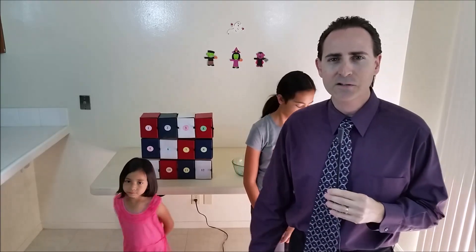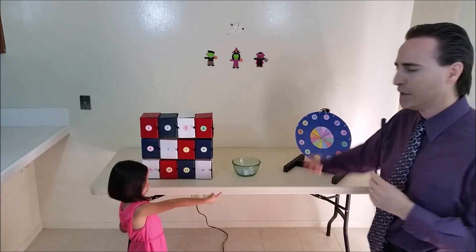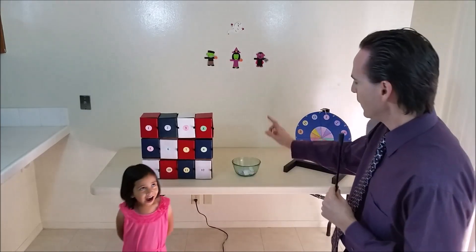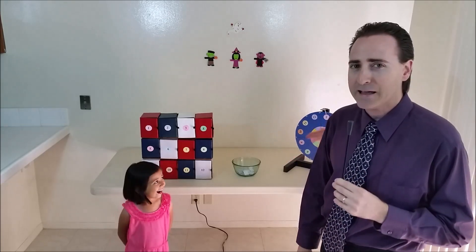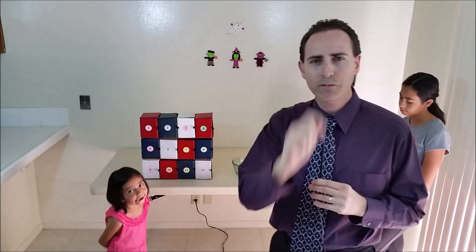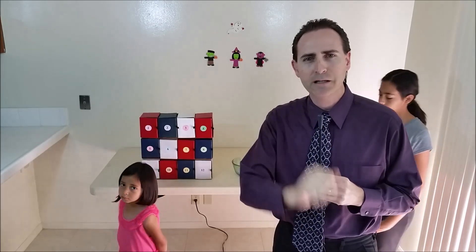The contestants are going to spin the wheel for the first number. Whenever they get a number on the wheel they'll pick the corresponding numbered bin and pull out whatever's inside to see what it is. For the second number they'll pick out of the bowl of numbers. If you leave a comment in the section below with a bin number, on our next show if they pull your number we'll announce your name, and if you have a channel we'll put a link to your channel in the info bar below.